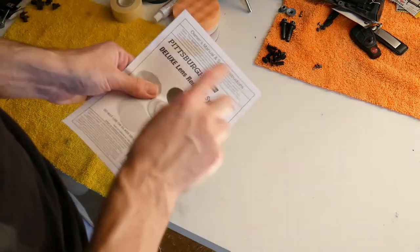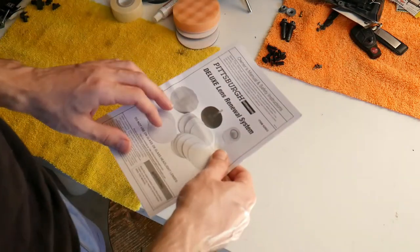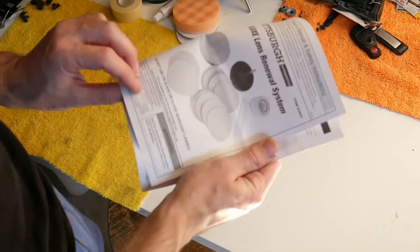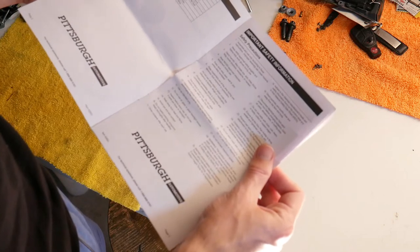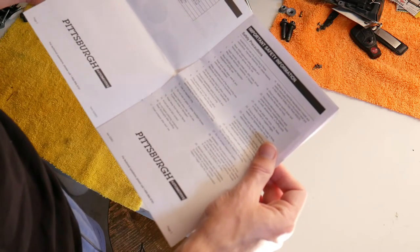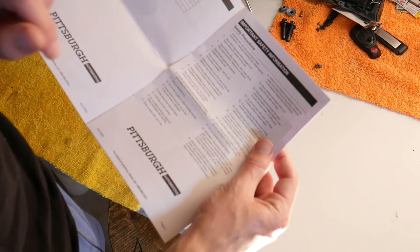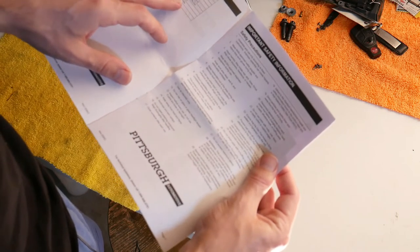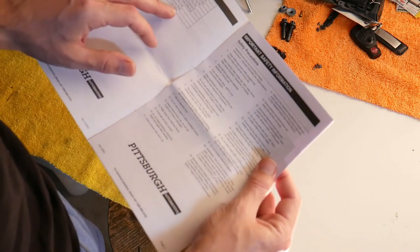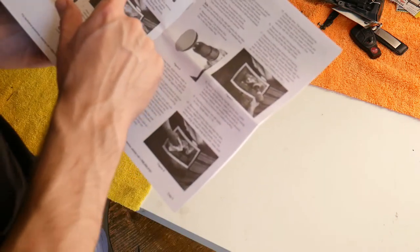We have the Deluxe Lens Renewal System from Pittsburgh. Pieces included: 500 grit, 800 grit, 3000 grit, orange polishing pad, black polishing pad, and polishing compound. You also need a drill, a detail cloth, and a spray bottle. Basically, you start from 500 grit and you go up.